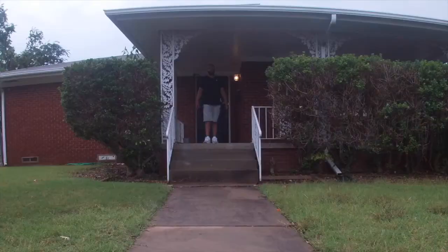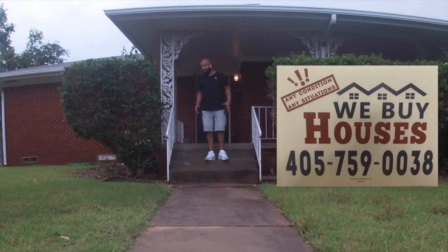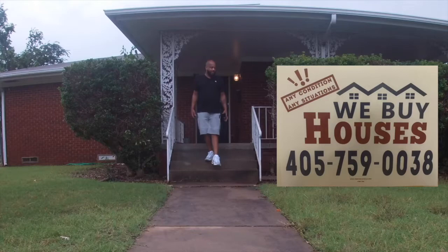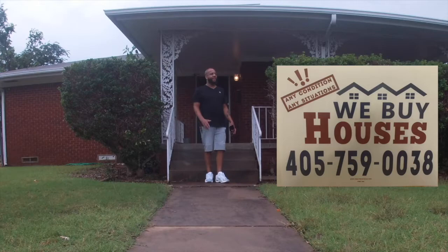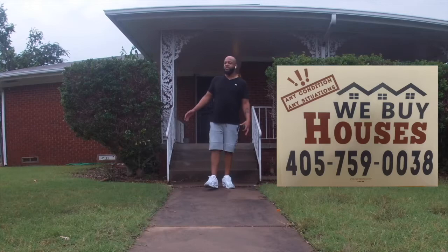Hey everyday people, it's your boy PJ. I got the solution for your problem — maybe your grandmother's about to pass and uncle Kenneth is a crackhead and you don't want him to sell the house before you split the profits with the family. If you got a home that is good, bad, ugly, raggedy — broken garage, broken dishwasher, anything doesn't work — and you need to get rid of it, give me a call at 457-590-0388.